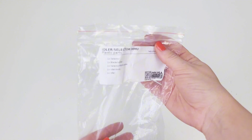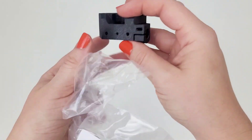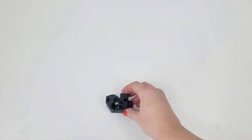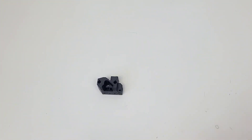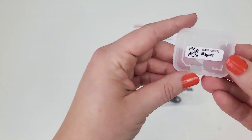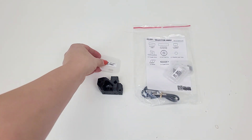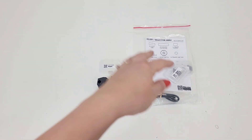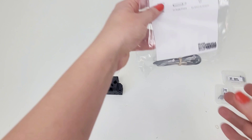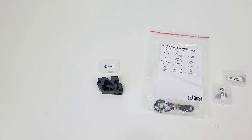We're still on the idler selector MMU. The selector is in here — we're looking for this part, along with a magnet and a magnet ball. Those were in this bag: the ten by six by two magnet and the magnet ball.